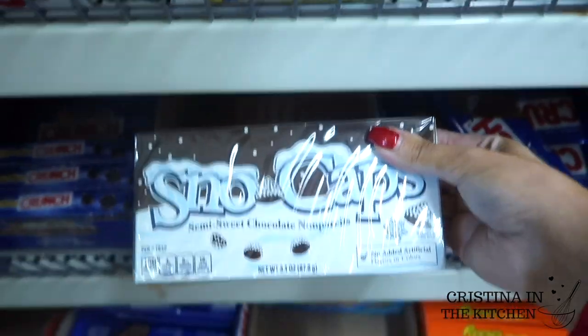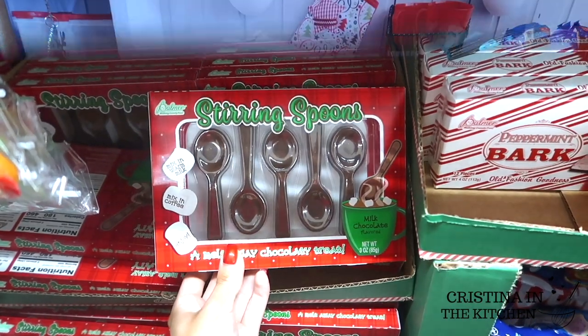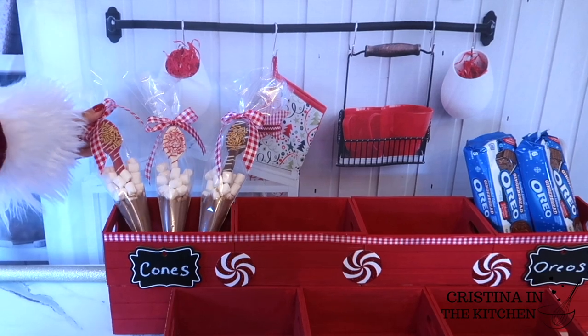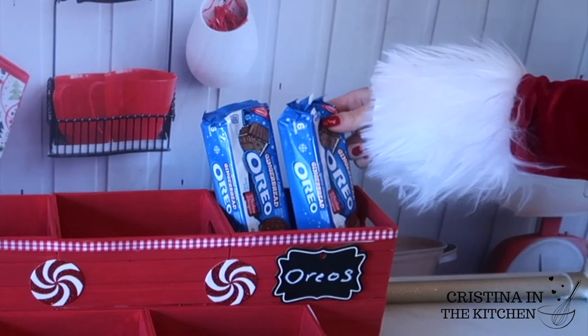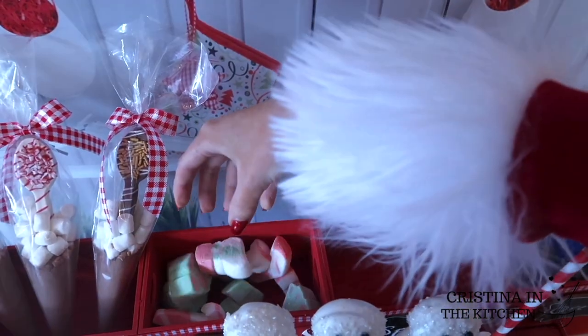Also, the chocolate spoons were there too, but we're making them today as one of the DIY treats, which I'm putting into the crates, as well as all the other items. These are such great must-haves to snack on for your holiday collection.